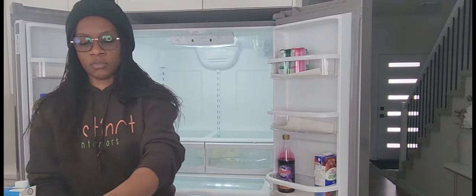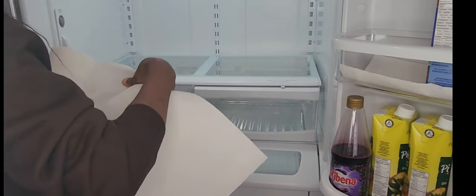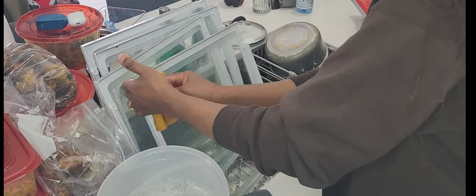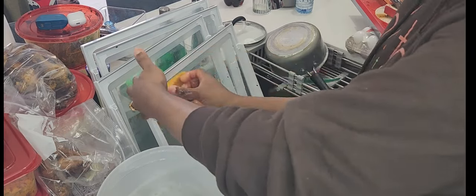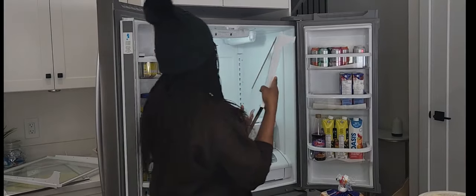I use baking soda that is meant for the fridge to absorb odors, because sometimes some things just smell awful. That's why I stick one into the fridge — it absorbs all of that. Then I arrange my fridge all nice and clean, and that's enough for another two to three months of deep cleaning.